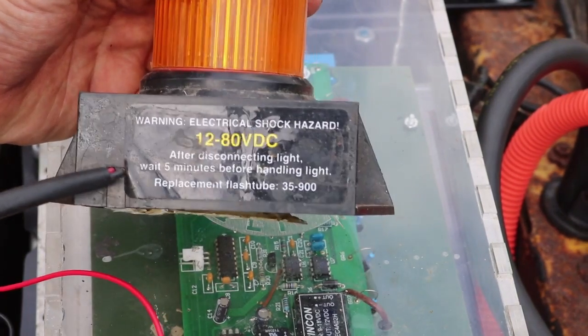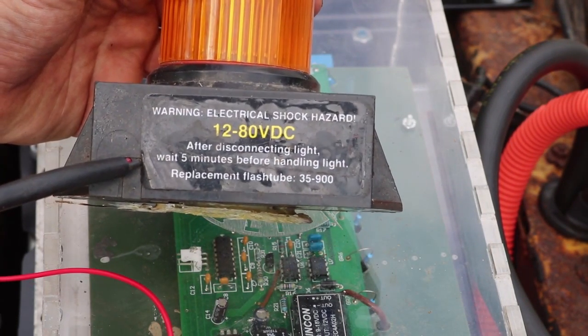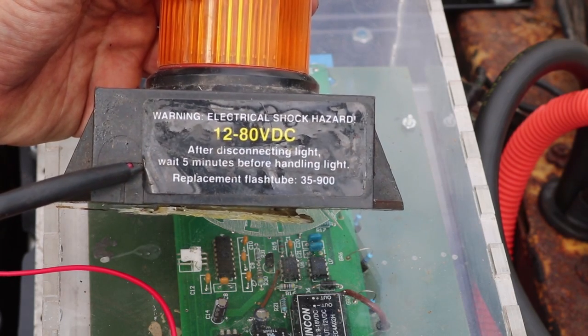One really cool thing about this flasher is it'll run anywhere from 12 to 80 volts DC, so I can hook it up to the 12-volt battery on here or to the main battery pack that also drives the motor, but I'm just going to hook it up to the 12-volt system to start with.